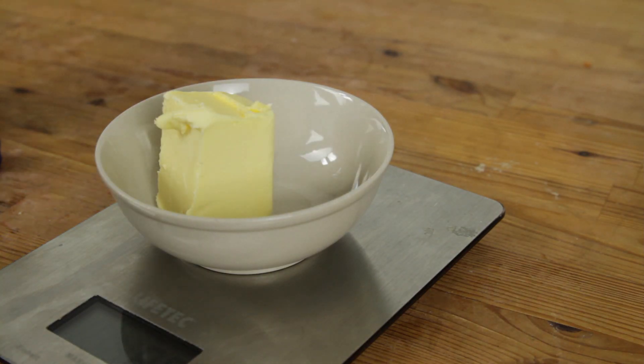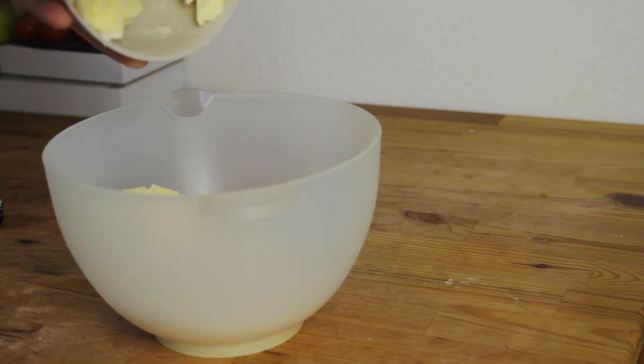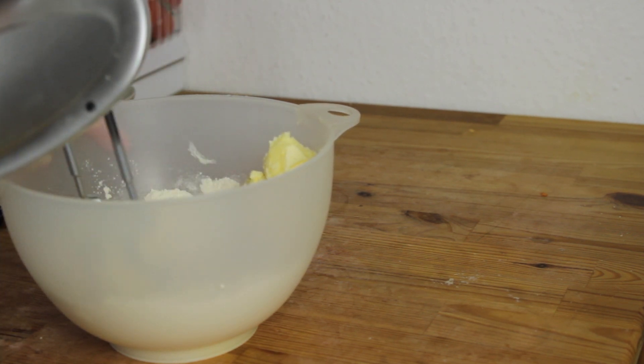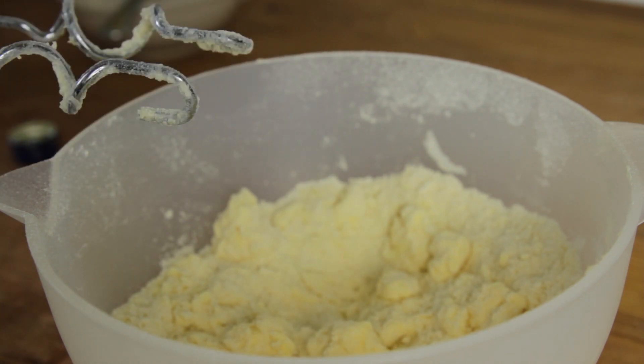Now we take our butter, which is at room temperature and cut into smaller pieces. We mix that with our flour so that we get some kind of crumbleness. Then we add two tablespoons of water to get a nice dough for the pie.